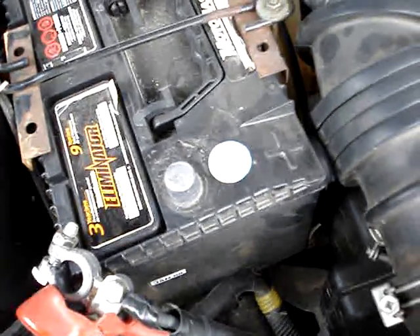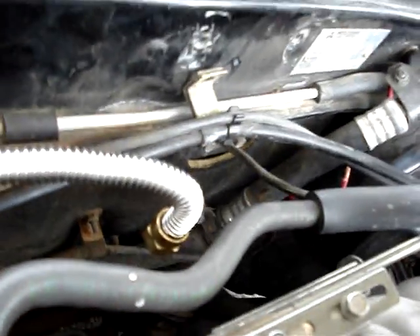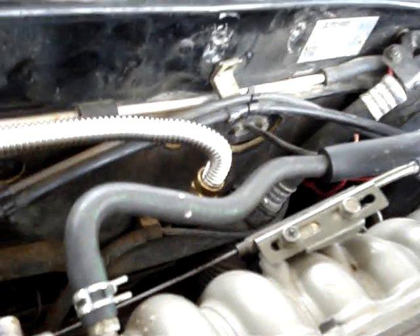Take the positive off the battery so you don't arc anything out or have any problems there. And then it's going to tuck in down there. You can kind of make out the red lead down in the corner, but you'll see it when I get to it.